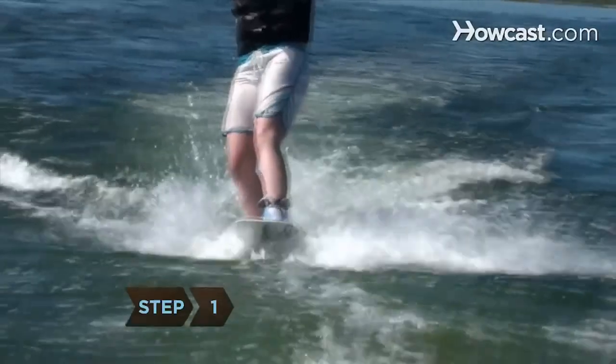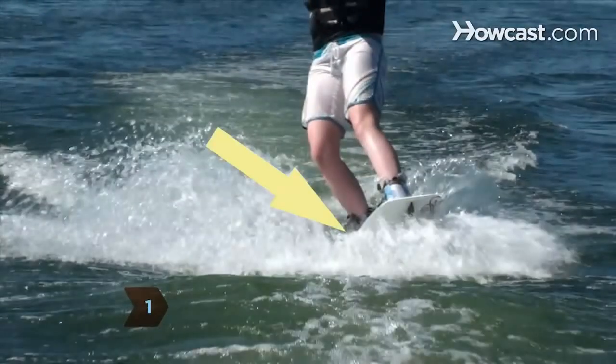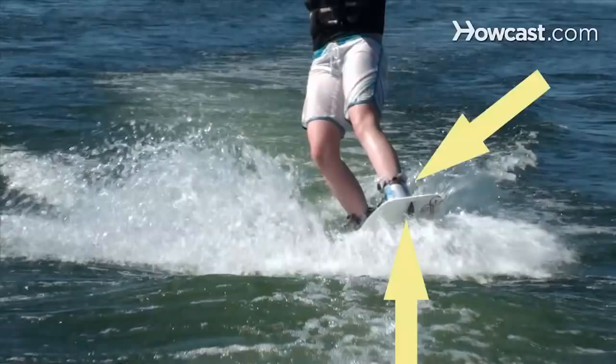Step 1. Learn the parts of your board, including the toe-side edge and the heel-side edge, as well as the center fin and the boots.